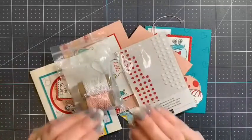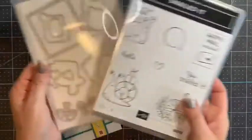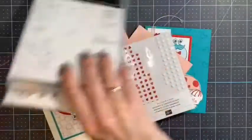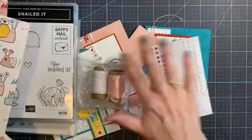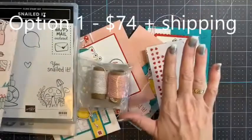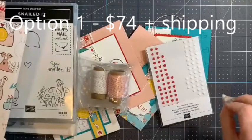There are going to be three pricing options. Option number one is the whole shebang. It includes the stamp, the dies, the paper, the twine, and the resin hearts — and you get the resin hearts free when you order option one. Everything you need to make the cards. That's option number one, the whole shebang, and that is $74 plus $8 shipping if you need me to ship it to you.